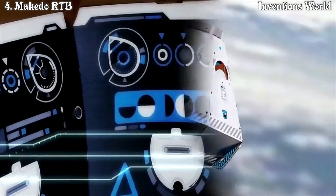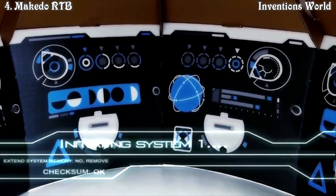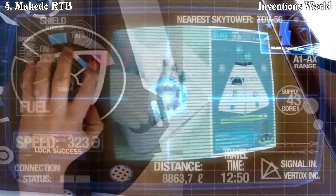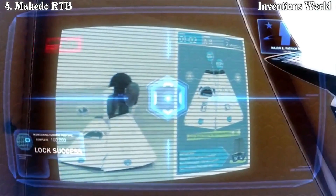Time to completion: approximately one hour. There are so many controls in here — whoa! And moving dials? There's an instructional video available online. Yeah, that's how I made it.